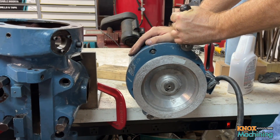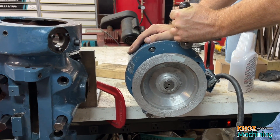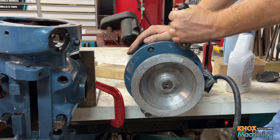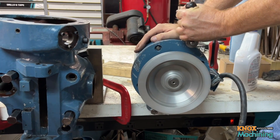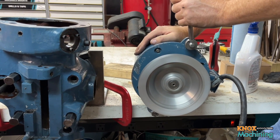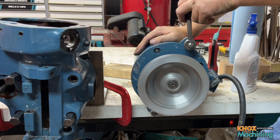All right guys, so this is the motor for this Taiwanese Bridgeport clone. We're trying to figure out what's going on with the motor, so I've got it set at full speed here. I'm going to run it up. Everything's running good on it — it seems to be nice and smooth, but I'm going to drop the RPM down.